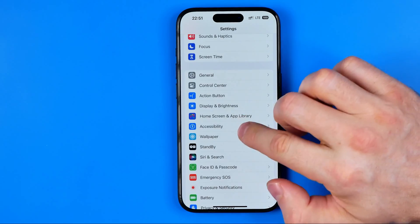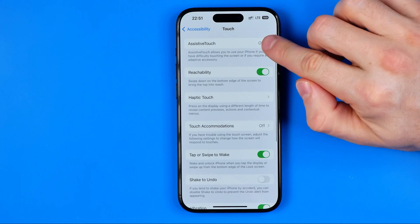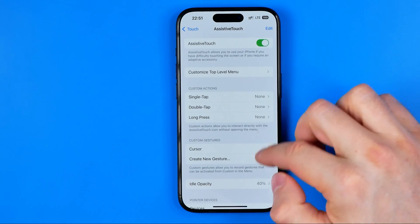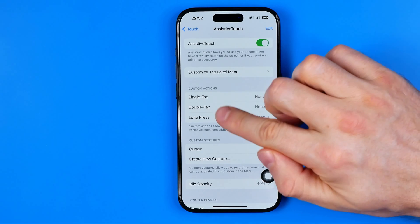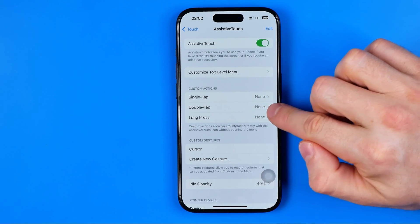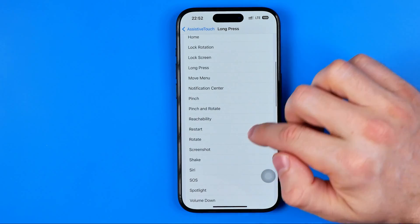In this case, we need to head over to Accessibility, then Touch, and at the very top we'll find Assistive Touch. First, we need to activate it — that will put a virtual button on your home screen. Now we need to configure it: we can set custom actions for single tap, double tap, or long press. I'm going to configure long press and select Restart.